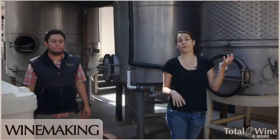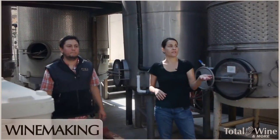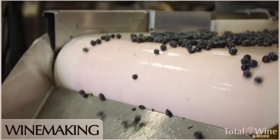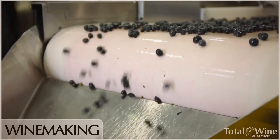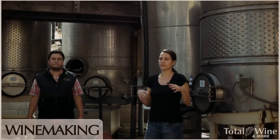When you actually pick grapes off the vine and bring them in, the juice is very barely pink. All of those flavors and colors are coming from the skins. So we really need to extract all of those, but we want to do it as gently as possible and fine-tune it for the grape varietal.